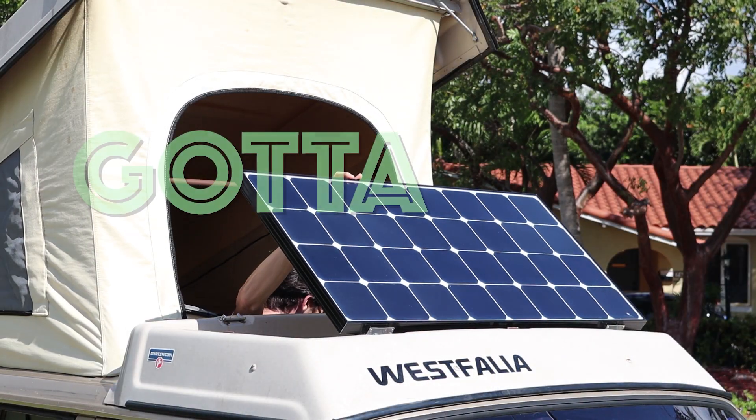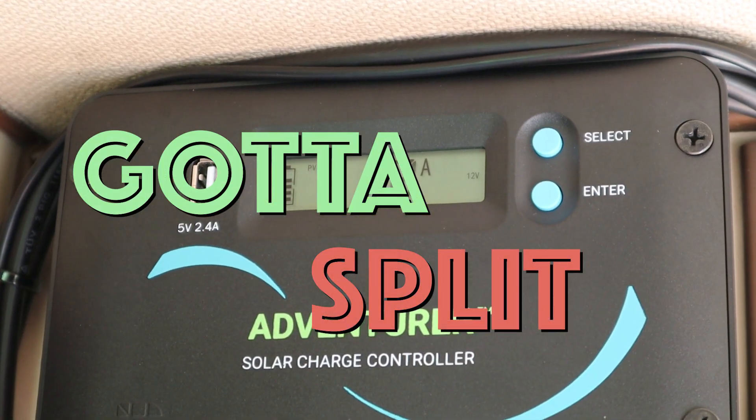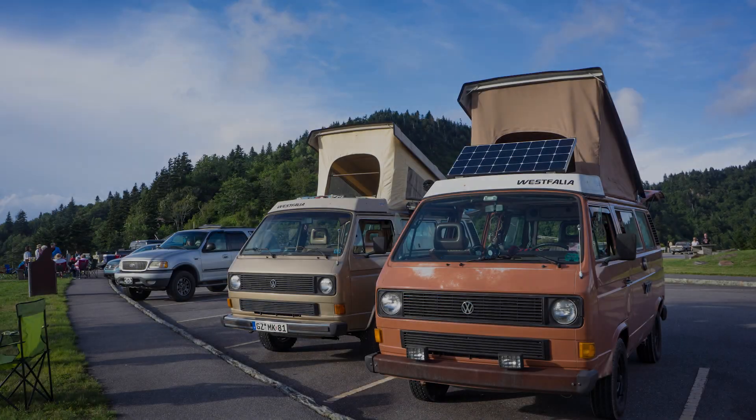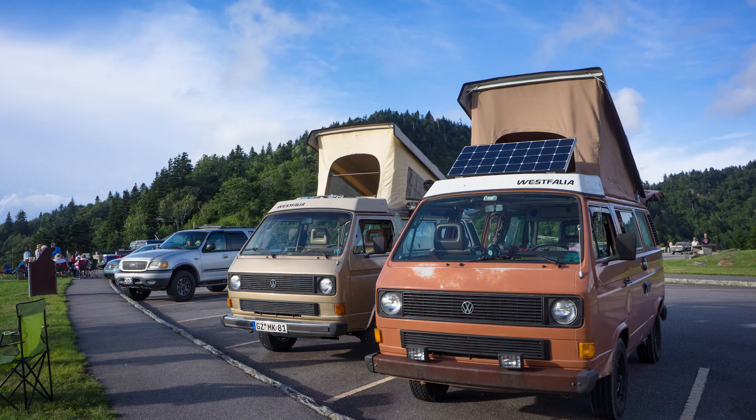Hey guys, so today we're gonna do something amazing — we're gonna harness the power of the Sun. We're gonna put solar panels on the van. After seeing the same setup in my friend Gio's van and how well it worked, I absolutely had to get my hands on the stuff and put it into my van. I got all the solar charging gear from Renogy Solar, and the mounting hardware off Amazon. All the links will be provided below in the description.